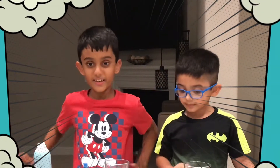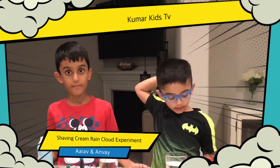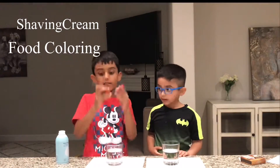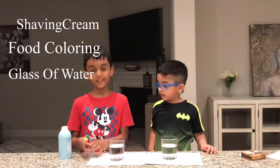Welcome back to Comara Kids TV. Today we're going to do a shaving cream rain cloud experiment. For this you will need shaving cream, some food coloring, and some glasses of water. So let's begin.